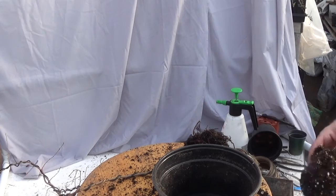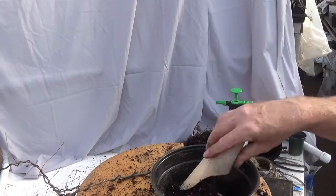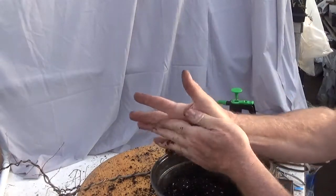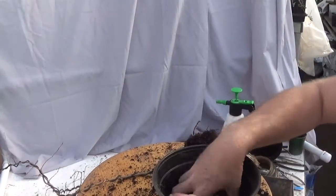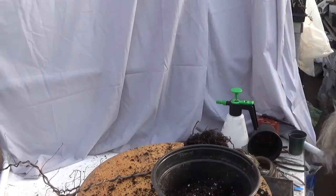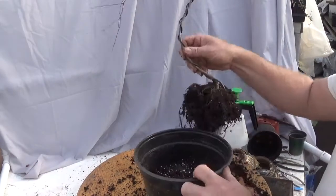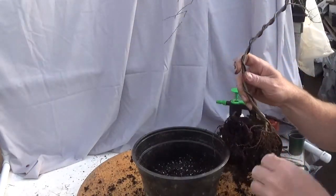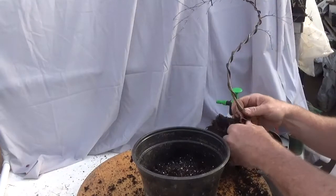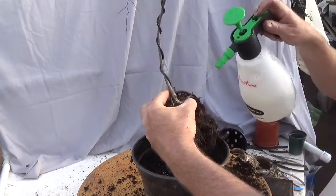Root rot is more likely to happen for me with junipers. If you are a chronic over-waterer, adjust your mix — add more coarse material, or you could add perlite to a peat-based mix so you don't have to worry about over-watering. Super Thrive.